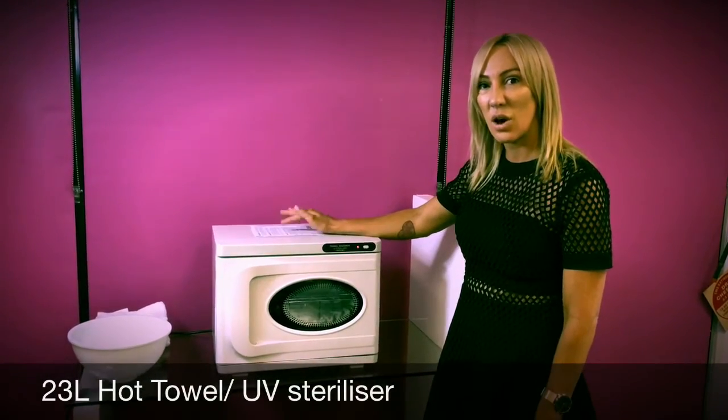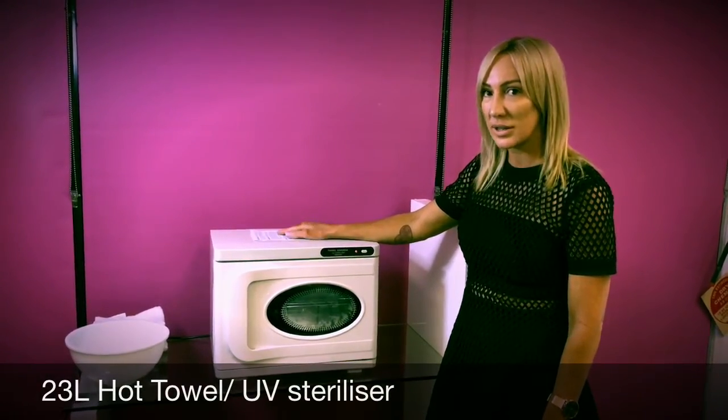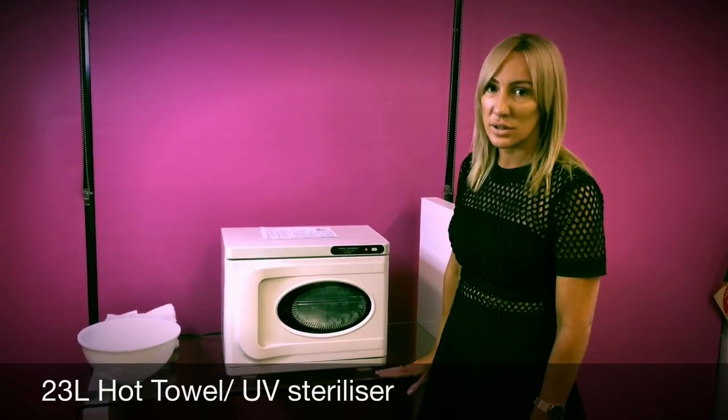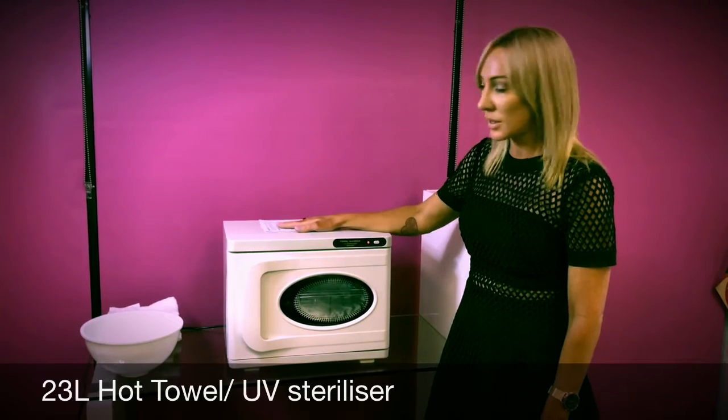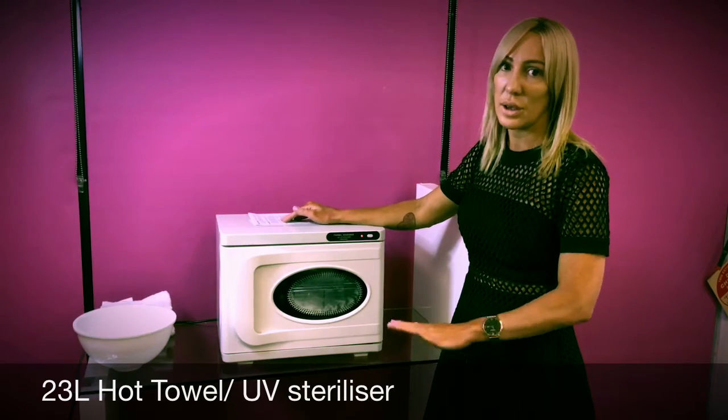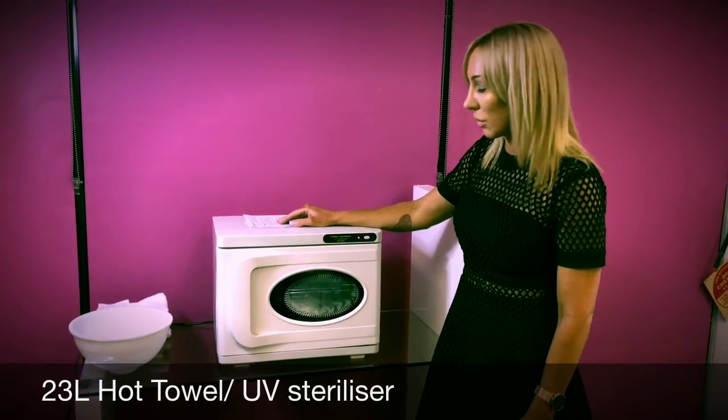This is the 23 litre hot towel and UV sterilising unit. Make sure you have it on a safe sturdy surface and that it's plugged in. To set it up you simply remove it from the box, put it on the safe area and plug it into a reliable power point.